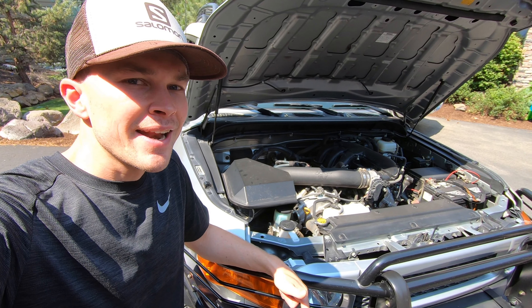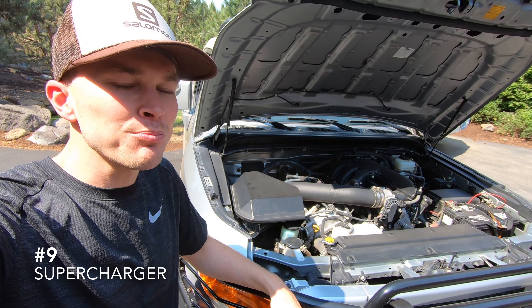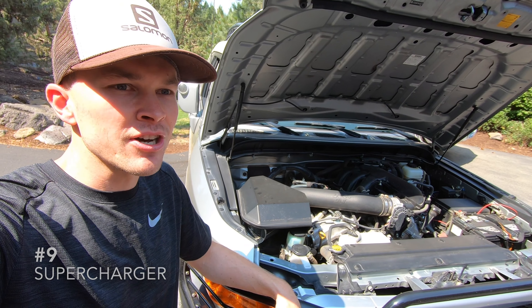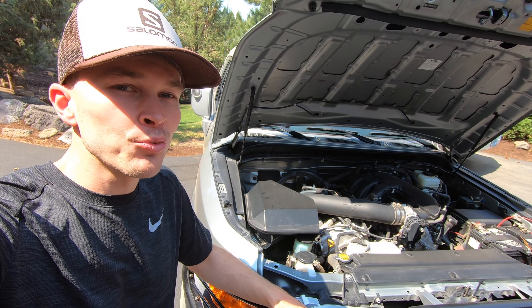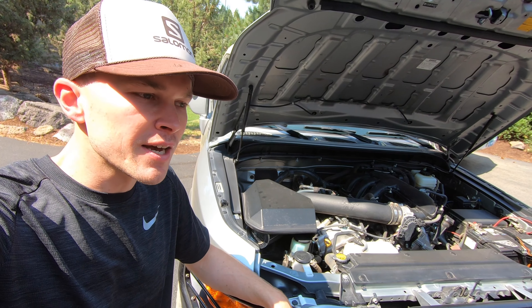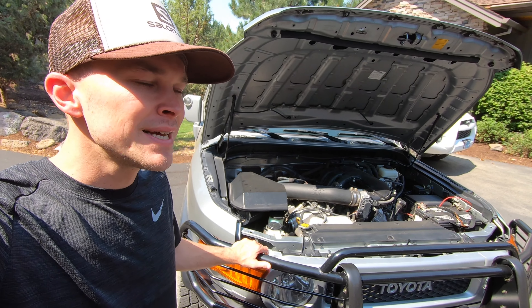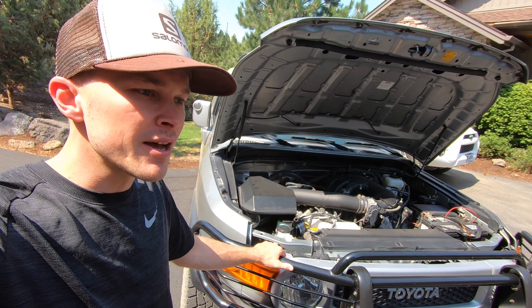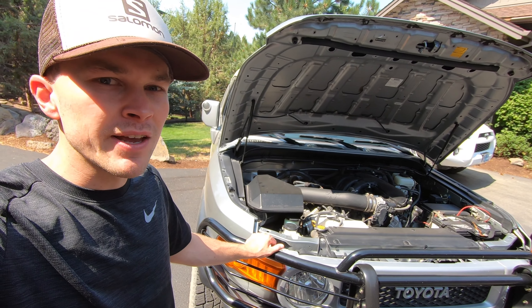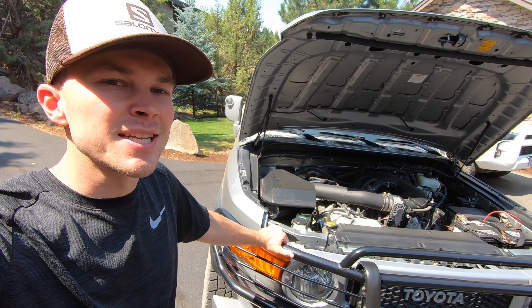We've already got a K&N air filter, but the next step would be to add a supercharger. This one is pretty low on the list in terms of likelihood due to the cost — they are very expensive — but it would be really cool to have one for the increased performance. It is a vehicle I'm planning on keeping for a long time, so some of these more expensive modifications that offer no resale value are worth more if you're going to keep the vehicle long term. Definitely a possibility, although not as likely as most of the others.